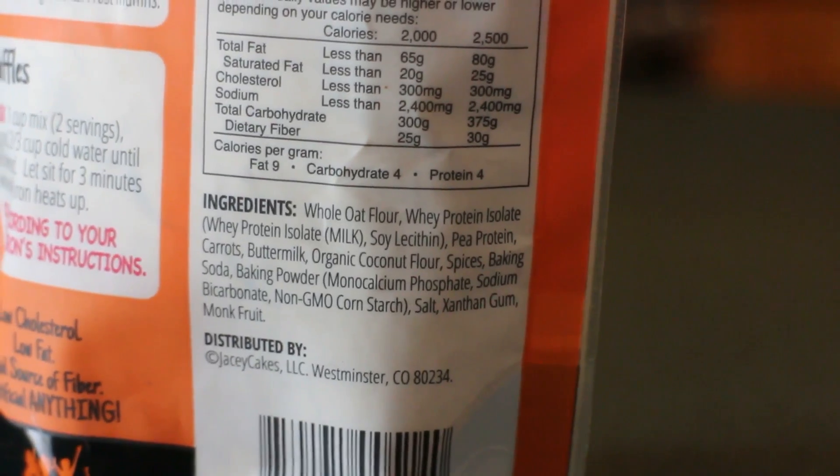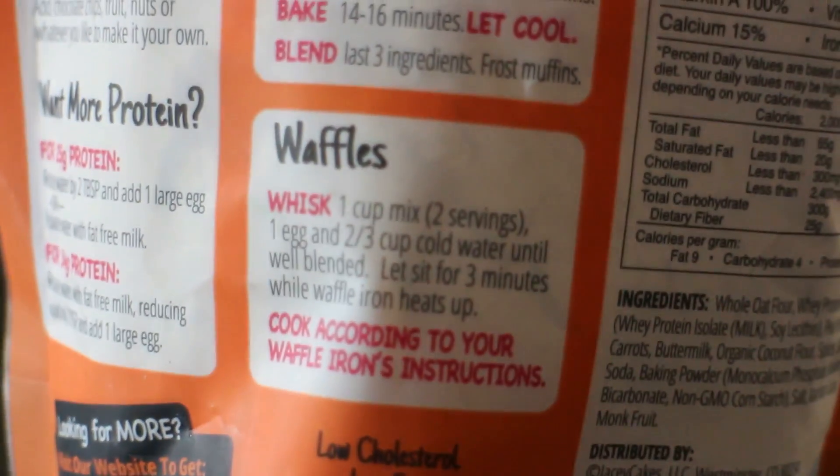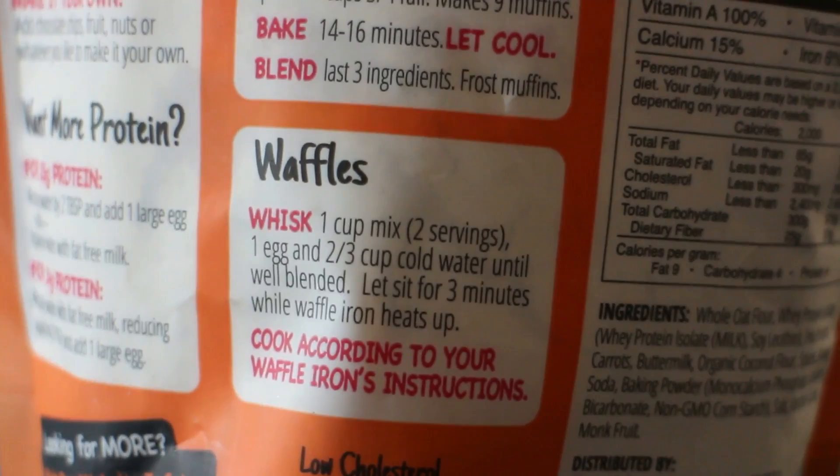There's whole flour, there's whey protein isolate, and there are a few other different proteins in there which are going to help with improving the consistency of the actual mix itself. So we're going to be making the waffle recipe.